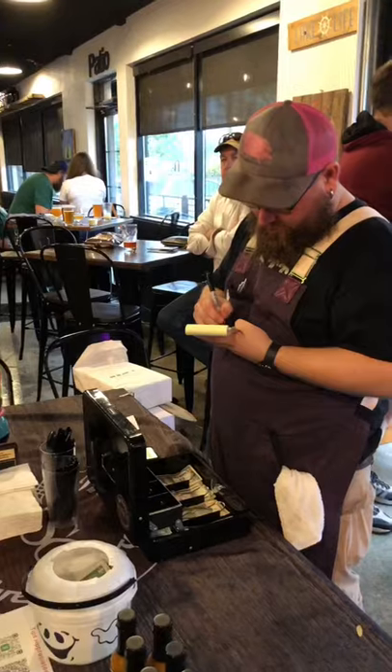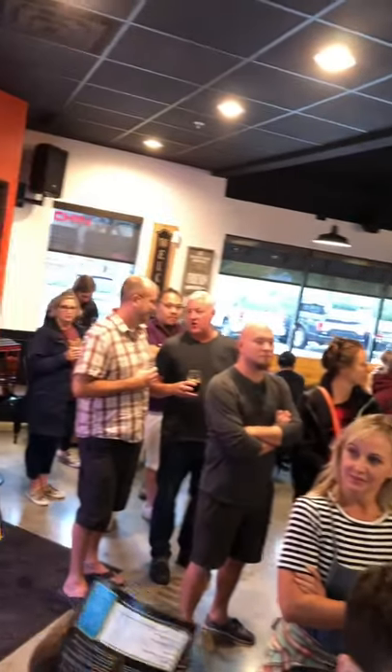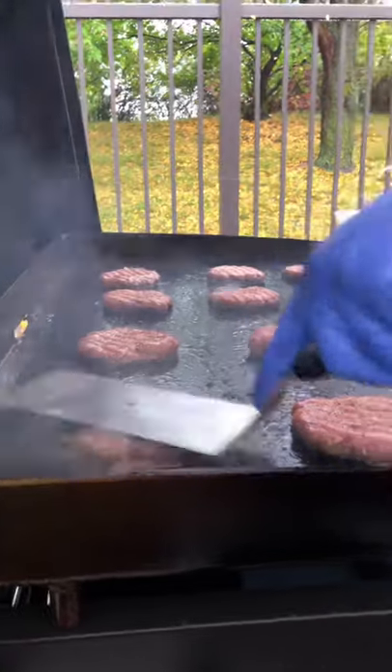Our burger is going to use a lot of local companies. Our meat is from Tim and Tom's over in Como. Our butter is from Hope Creamery. Our eggs come from Brand Farm. Our cheese and everything is from Mike Buscher in West St. Paul. So a lot of local companies are into this burger.